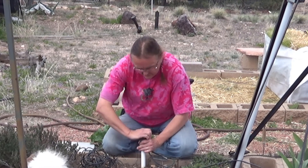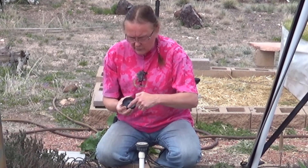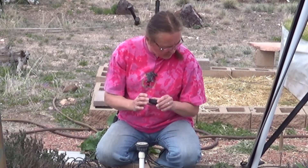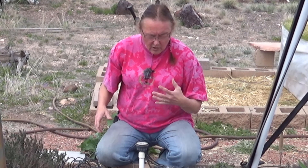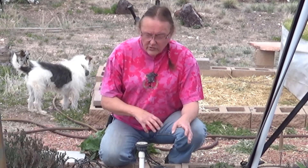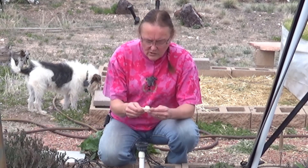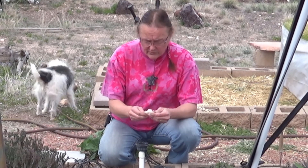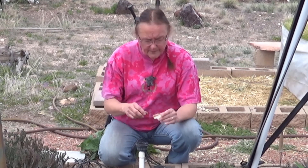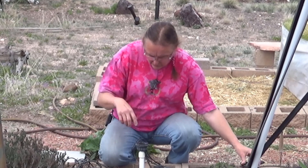Let me take the top of this off — it just unscrews — and the only thing you have to be careful about is that there is a tiny little washer right in there, so I always leave it face up so I can't lose it. All you do is unscrew the top and there's this little screen. The purpose of the screen is that if you get dirt particles, mineral deposits, or anything else that crystallizes in your water system, this will catch them and hopefully prevent them from going into the individual irrigation lines.